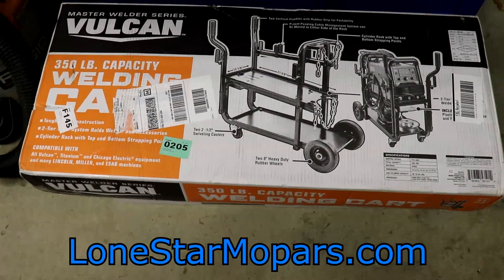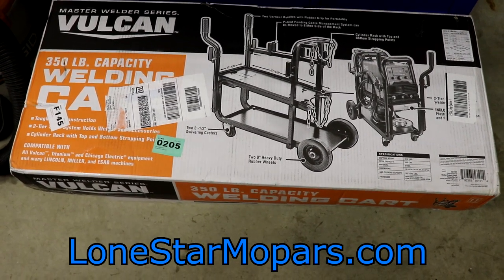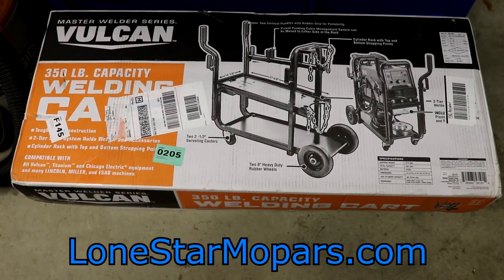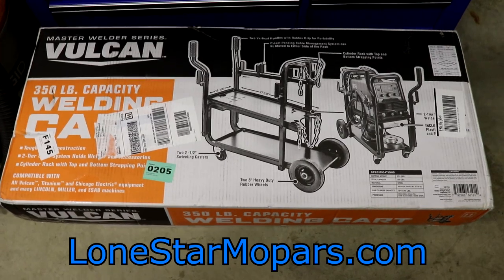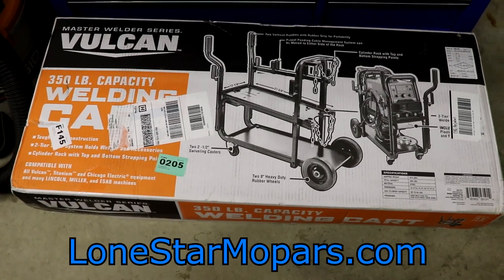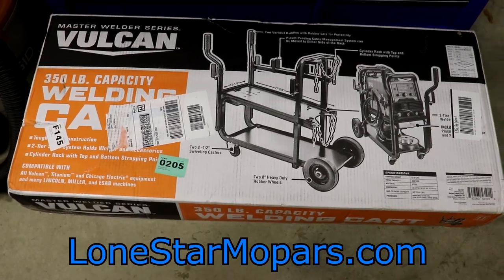Hey everybody, it's Texas Trooper here, Lance from Foreman's Chabaloon, Starr and Mopards.com. Sunday afternoon, we've got some time out here in the shop and it is cold, to say the least. We had the snow pass and everything, it's kind of melted off, but just super strong north winds right now.